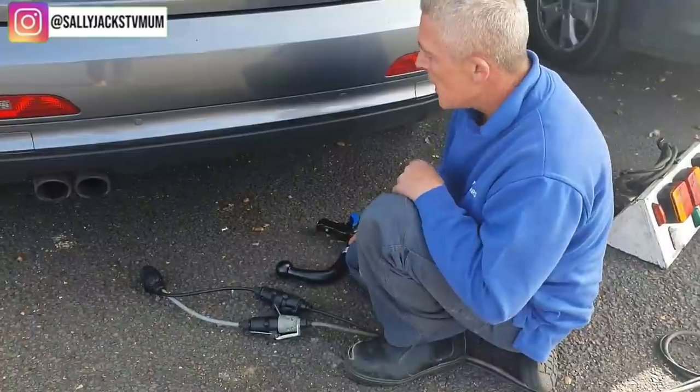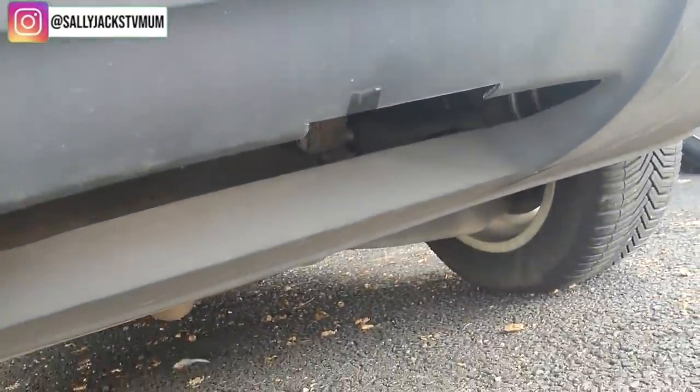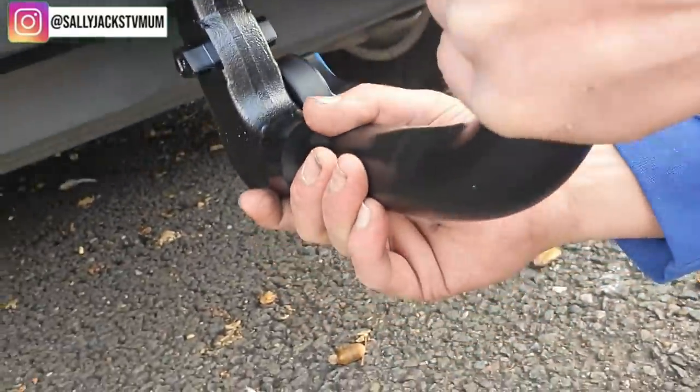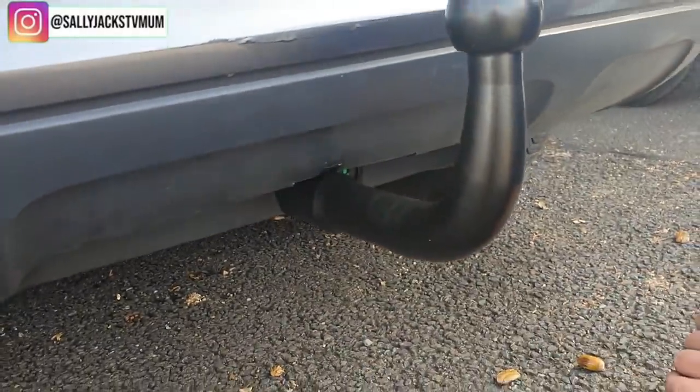I'm going to be actually driving it as well. I am shitting bricks about doing it. Basically, under here there's a little cap — you have to remove the cap. Pop your neck in, push it up in the hole as far as it goes, and then tilt it down to lock in. Yep.